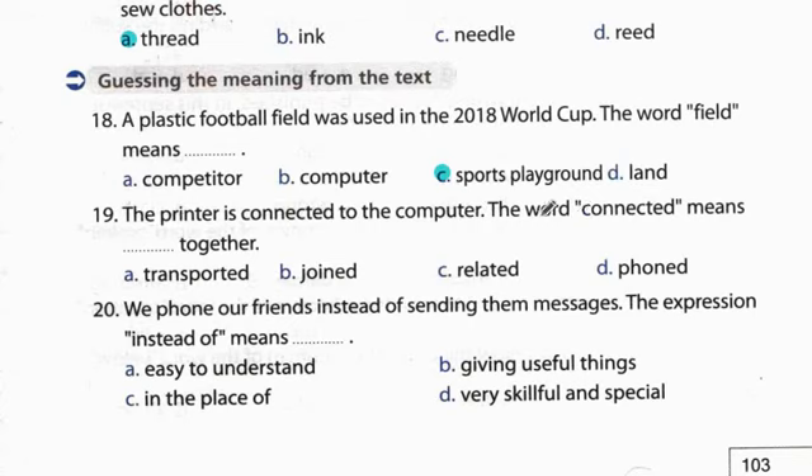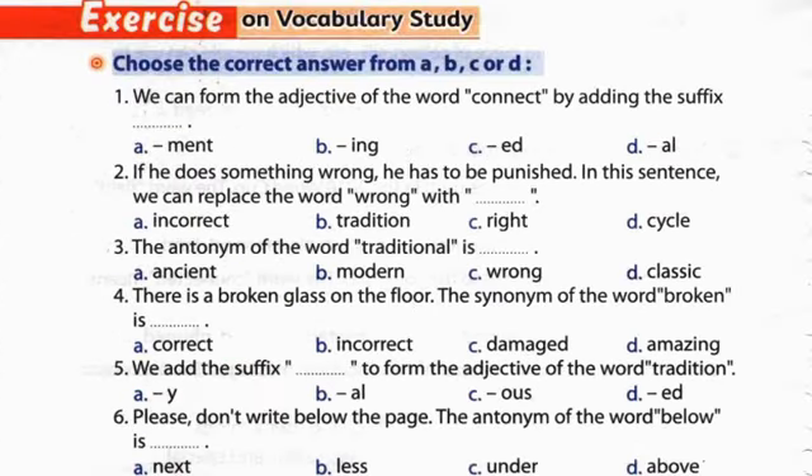Question 19: The printer is connected to the computer. The word 'connected' means joined together - يعني متحد/متصل. Question 20: We found our friend instead of sending them messages. The expression 'instead of' means 'in the place of'.